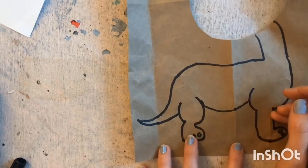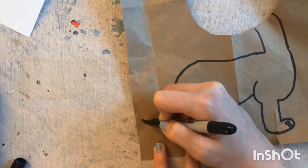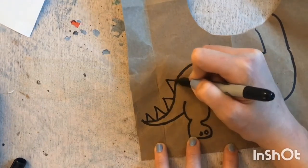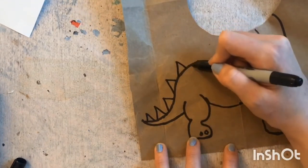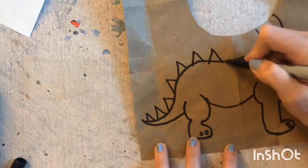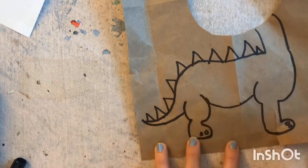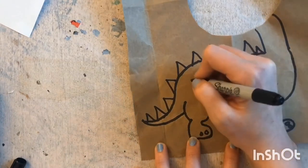For mine I am going to add some spikes and some spots. Just by using triangles you can make the spikes, and then I am going to make a few different-sized ovals to make the spots.